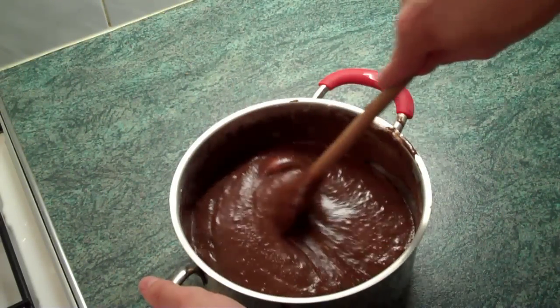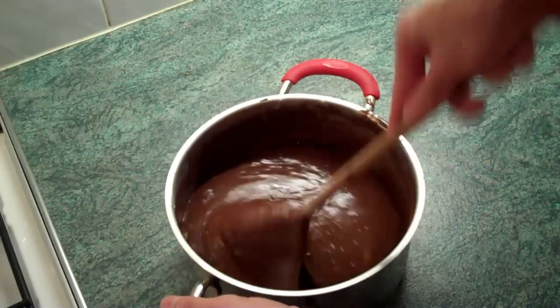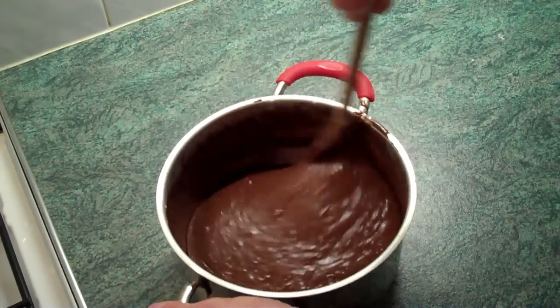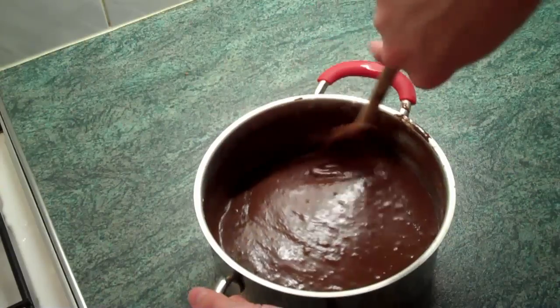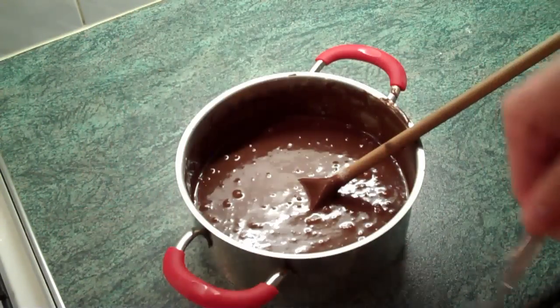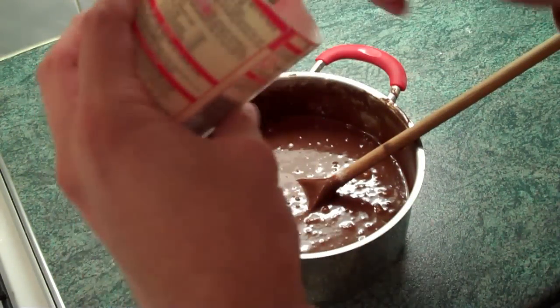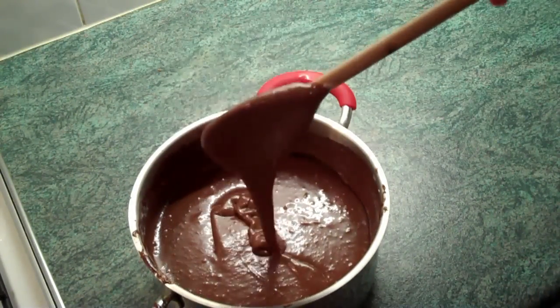Now you have to make sure they are actually properly mixed in — so that means stirring it for like another three hours. I'm only joking, it's probably about a few minutes. So I'm now preheating the oven at 190 degrees Celsius. The final thing to add in is one and a half teaspoons of the baking powder. Then we just mix that in as well. So that's basically the cake mix done.